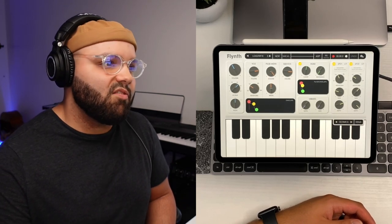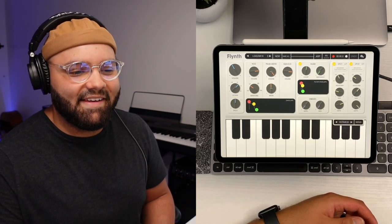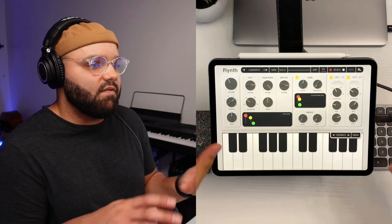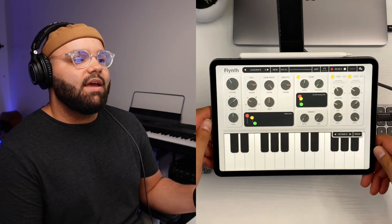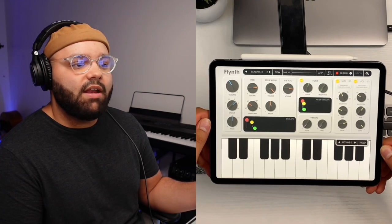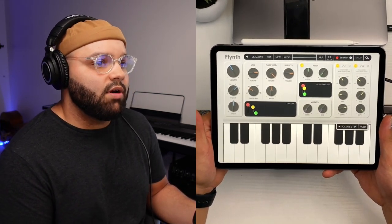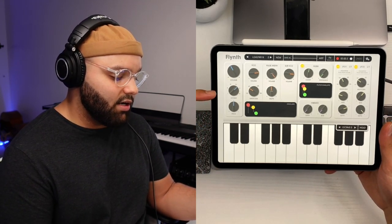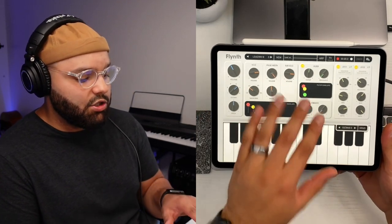Nothing derails the creative process more than glitches or just being in your own head. I love the way this is laid out — everything is very visually pleasing and very easy to adjust the knobs. I really like the care they took into making this a very simple layout. I like that there's a volume, octave, and pitch right here, and that doesn't change no matter what patch you pull up.